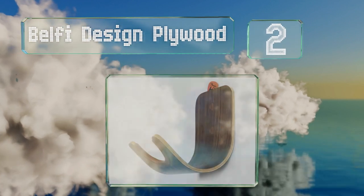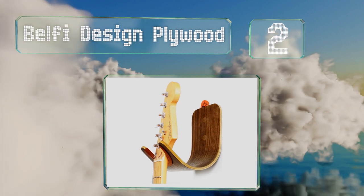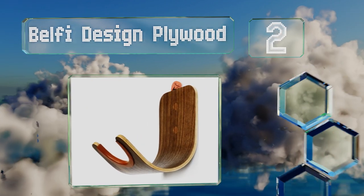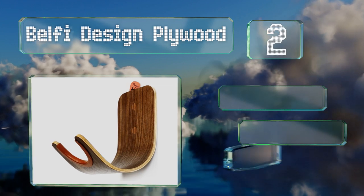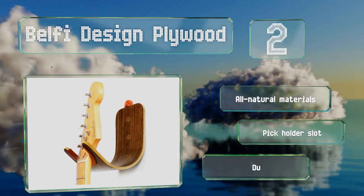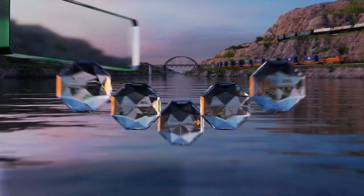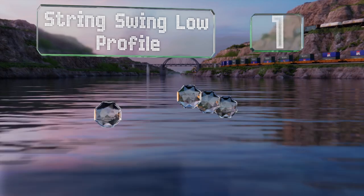At number two, with a simple yet intelligent construction, the Belfie Design Plywood ranks among the more attractive models. It includes a bonded leather collar to ensure your instrument is not scratched while removing or replacing it. It's made of all-natural materials with a pick holder slot and a durable build.